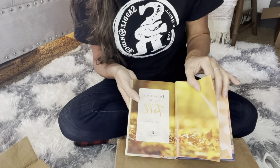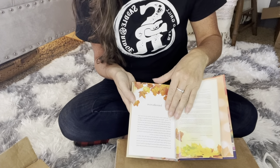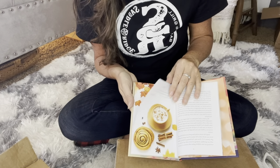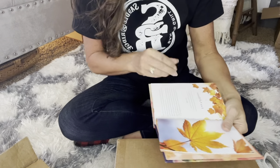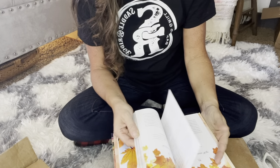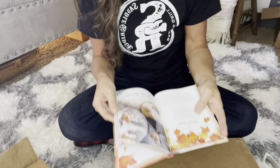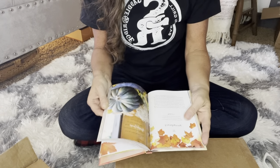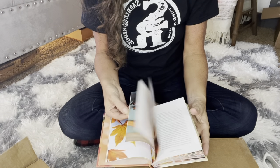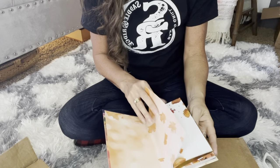This book is devotions for the fall. I wanted to check it out. I'll link it — I got it off Amazon, I think it was $10, but I got it free because I had Amazon credits.